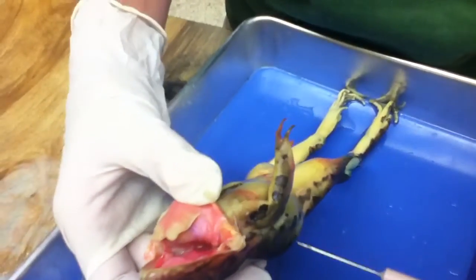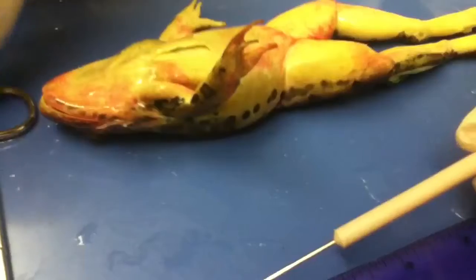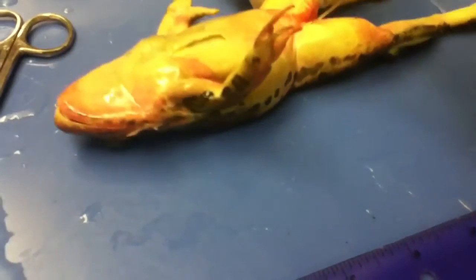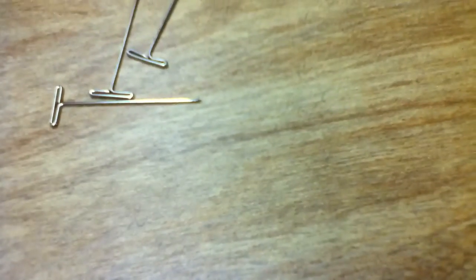Did your frog have eggs? We don't know. Let me read the next instruction. Look for the opening to the frog's cloaca located between the hind legs. Use the forceps to lift the skin and use the scissors to cut along... I think you have to pin it down now. Hand me four pins please. You should have gloves. Oh, these pins are clean. Okay, that's why I'm having her hand them to me.